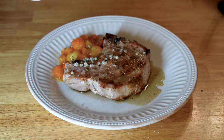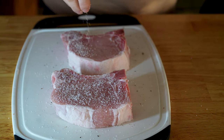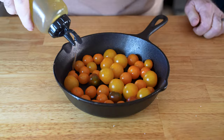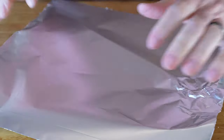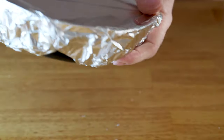While those are preheating, chop up your garlic and toss it in a bowl with your butter and fresh thyme. Season all of your pork chops liberally on both sides with salt and pepper. If you're using a grill, take all of your washed cherry tomatoes and toss them into a small cast iron skillet, drizzle them with oil, and dust them with salt and pepper. Then cover the whole thing with aluminum foil. If you don't have a cast iron pan, just use a double layer of tinfoil and wrap everything up inside the foil.